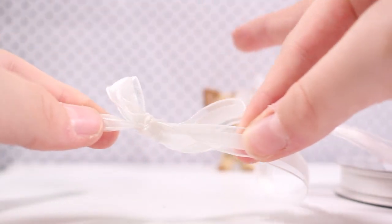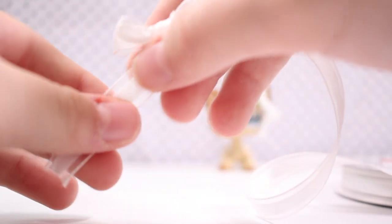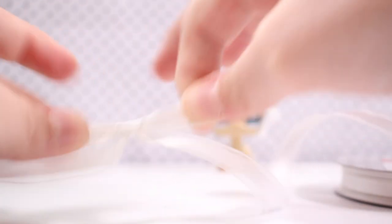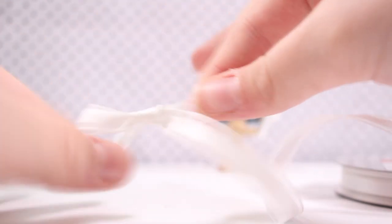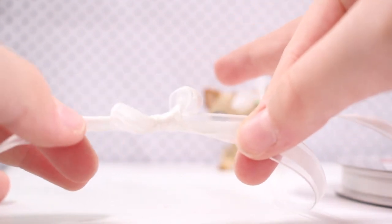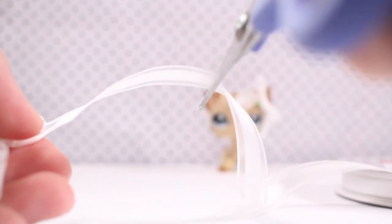You're going to get these bottom two pieces and you're going to go like that to make it smaller, and then you go like that and then pull it again and pull it until you're happy with what it looks like. Cut it around here and it will look something like this.